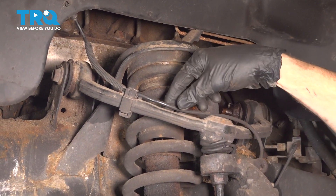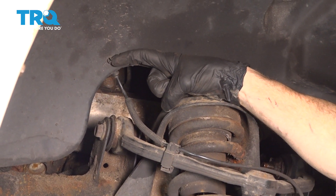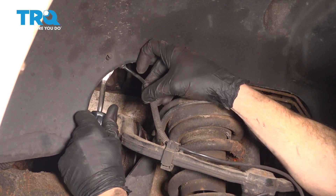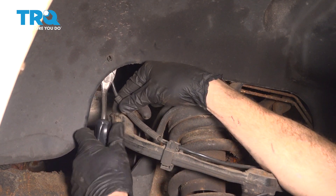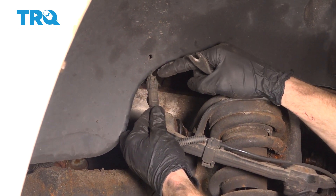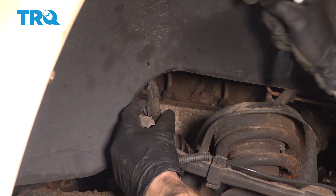Now that we have the wheel out of the way, let's go ahead and follow our ABS wire coming up the control arm and all the way up to the wheel well. You can see that you have the tip of the push clip coming through. Use a trim tool and come from the backside of the wheel well and pry up against the ABS wire to pull it right out of there. Once you have that down, you can bring it down to an area where you can service it. You can tell there's a little tab that we can squeeze in and then gently pull this apart. Once we do, we'll give it a quick check for corrosion.